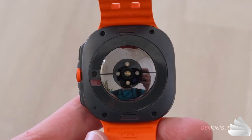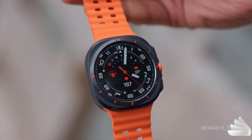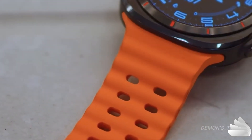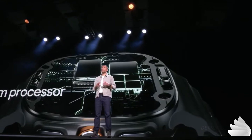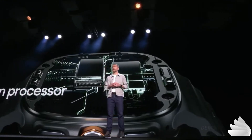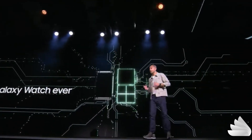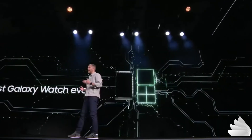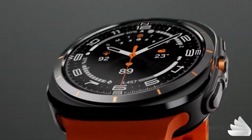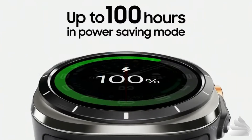At the heart of the Galaxy Watch Ultra are significant hardware improvements, including a larger storage capacity of 32GB, up from the previous 16GB, and the introduction of the new Exynos W1000 chip. This is a 5-core chipset with a CPU that is 3 times faster and 30% more power efficient than the previous Exynos W930 chipset, as per Samsung's claims. Samsung also states that the enhanced power efficiency, combined with a substantial 590mAh battery, provides the Galaxy Watch Ultra with an impressive battery life of up to 100 hours in power-saving mode and 48 hours in exercise power-saving mode on a single charge.